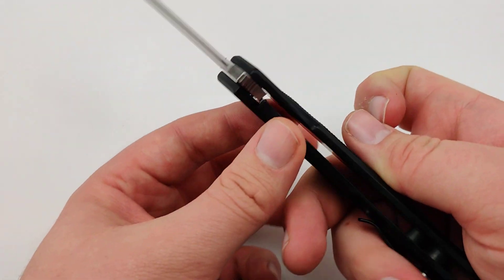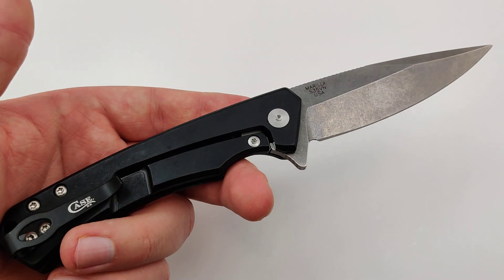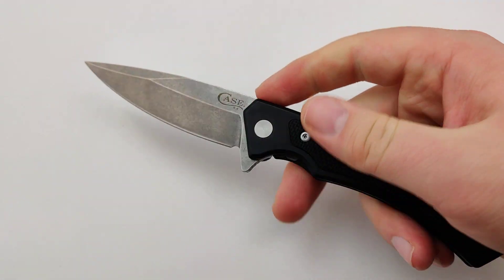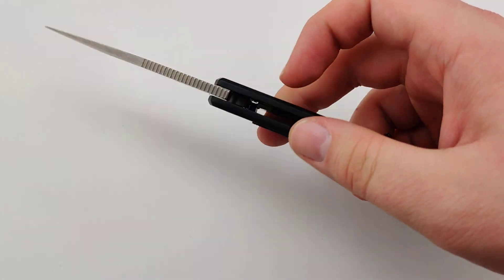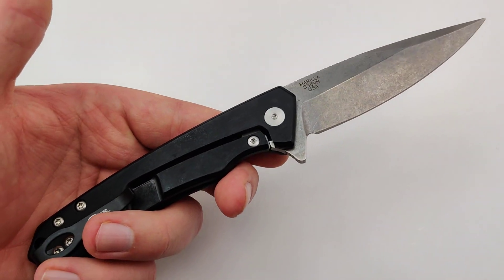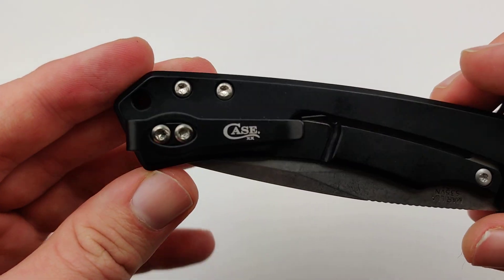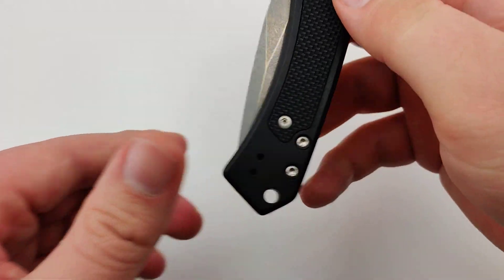Nice good size, nothing super big or bulky, but just big enough that you can get some pretty serious control. Love the deep carry pocket clip option as well. It's an all-around really nice knife — I am quite impressed.